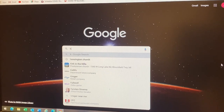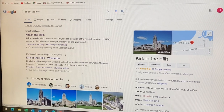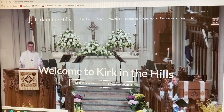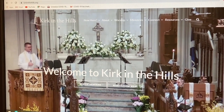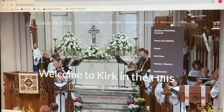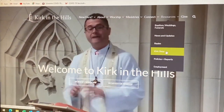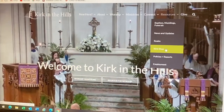Here we are and we're going to go to the Kirk in the Hills website. We click on that and here we are. When we look in the upper right hand corner where it says Resources, and when we look down the resources, it says Kirk Shop. So we'll click on that.